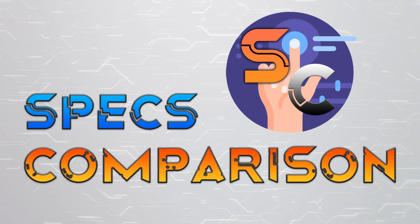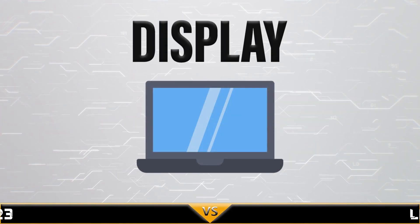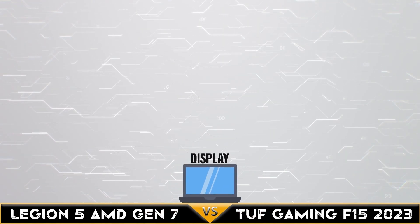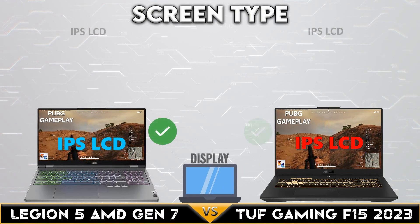Hi, today we are comparing the Lenovo Legion 5 Gen 7 AMD versus the Asus TUF Gaming F15 2023. Let's begin. First, let's go to the display comparison.